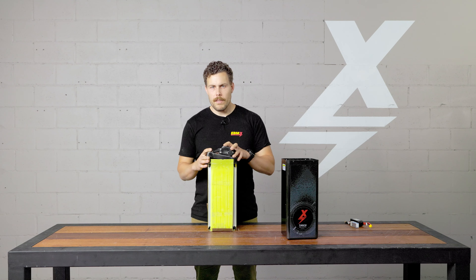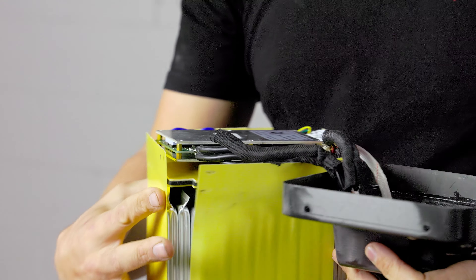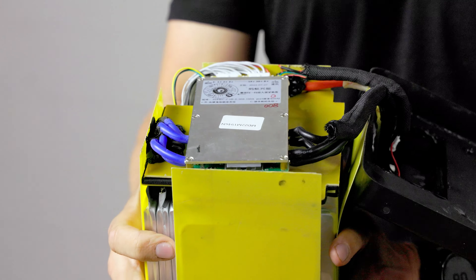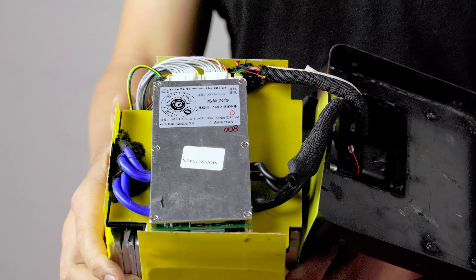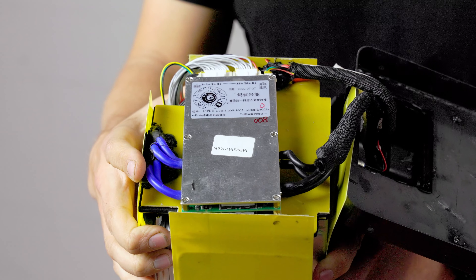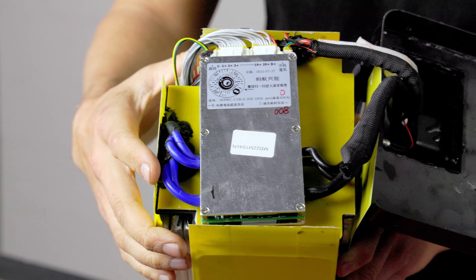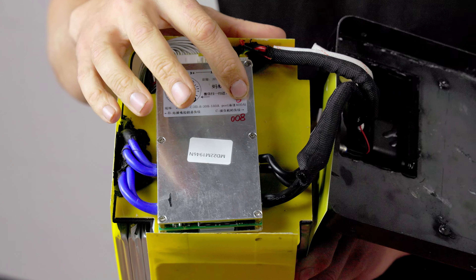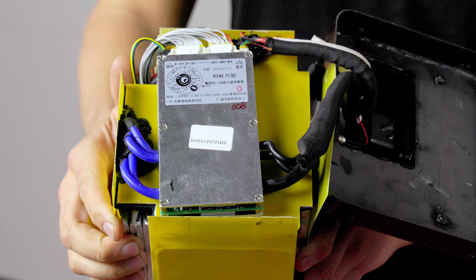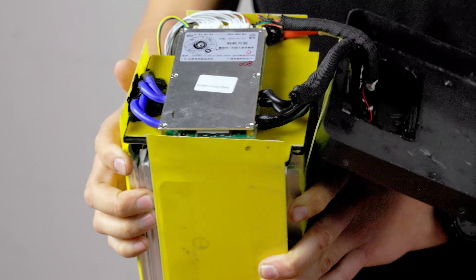The BMS inside our batteries now — I'm just going to open this up and show you a bit closer, I'll tilt it forward so you can see. This is an ANT BMS. Some of the older BMSs we used were 125 amp continuous and 300 amp peak, whereas this BMS that's in all our batteries now is 180 amp continuous and 400 amp peak. We don't actually rate these batteries that high, because there are a lot of other factors that come into play to make them safe on bikes.